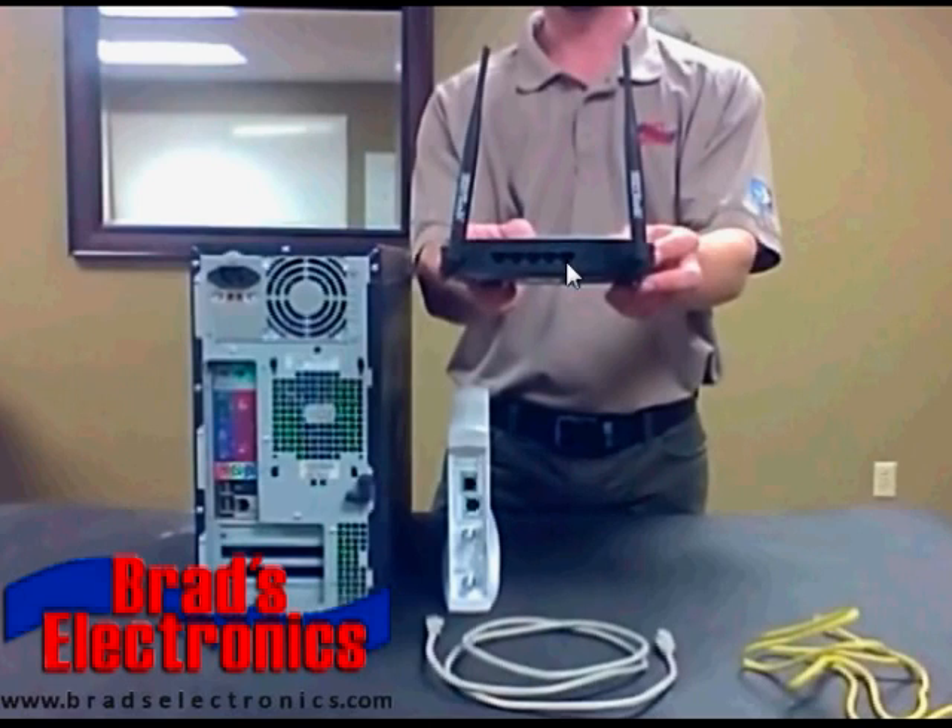On this particular router, that's this connection right here. These other four connections are going to connect to the computers. You can connect up to four hardline computers with this type of router. These are going to be labeled 1, 2, 3, and 4. Sometimes these may be color coded — I've seen routers where all of these were blue and then the internet port was yellow, sometimes vice versa. Again, it depends on which brand of router that you purchase.